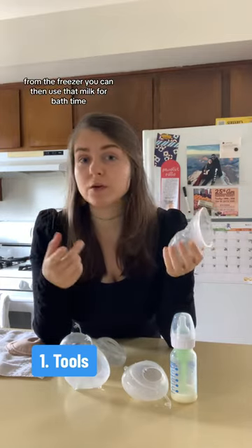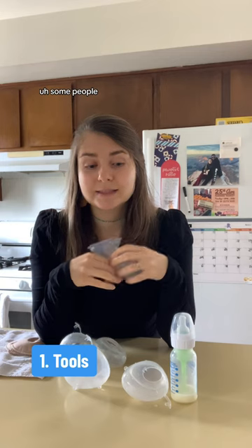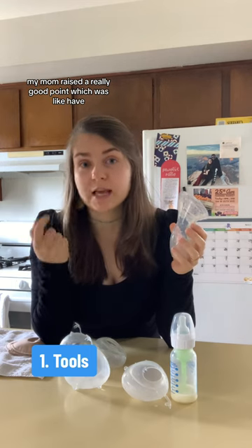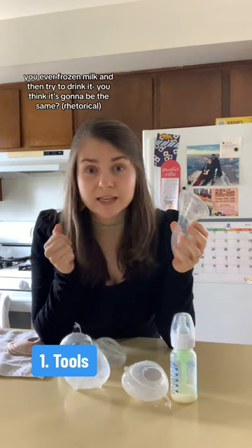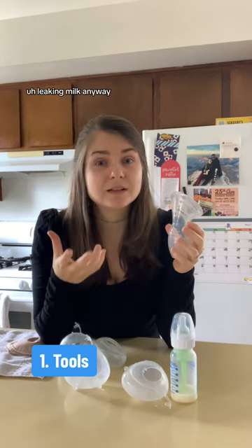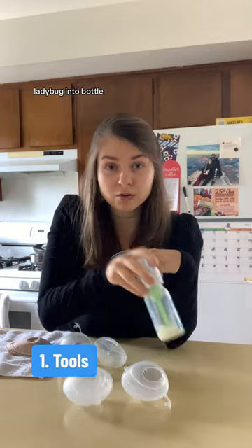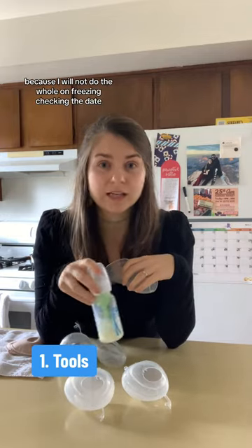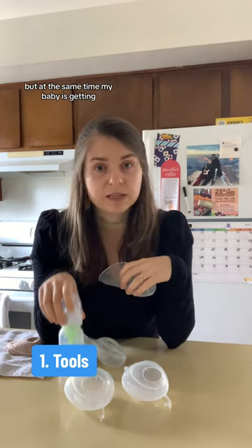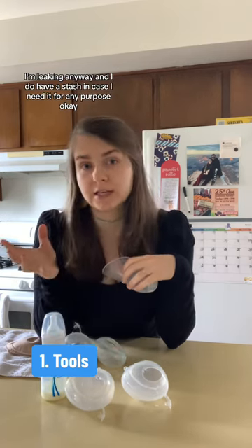Whatever is left over goes into the freezer. From the freezer, you can use that milk for bath time — I honestly don't know any other purpose. Some people use their freezer supply, but my mom raised a really good point: have you ever frozen milk and then tried to drink it? So if I am expressing or leaking milk anyway, I give him the freshest milk — the one that goes straight from ladybug into bottle — because I will not do the whole unfreezing, checking the date, thinking if the composition has changed. The freezer stash I do think is a waste, but at the same time my baby is getting the freshest milk, and I do have a stash in case I need it.